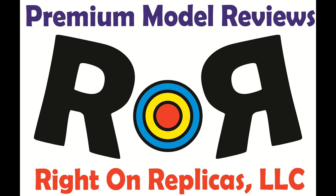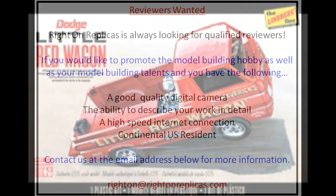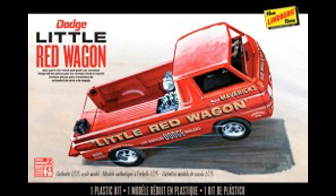Thanks for joining us at Ride On Replicas, where we're proud to bring you the best scale model kit reviews on the planet. This review covers the often reissued Little Red Wagon by Dodge. It's a 1:25 scale Lindbergh kit, model number HL-115.